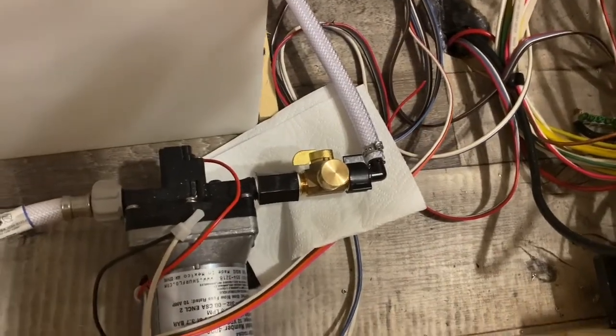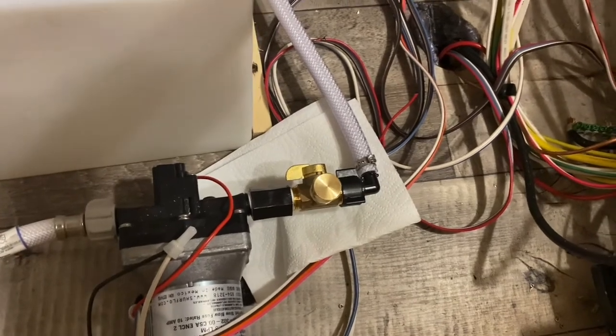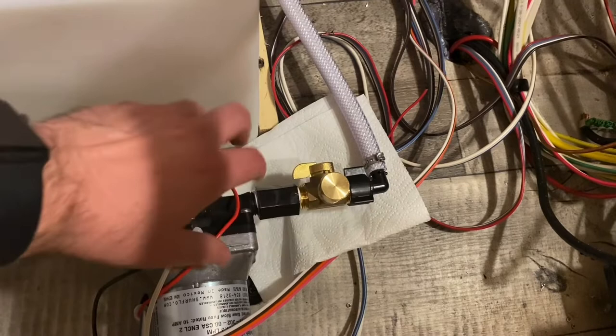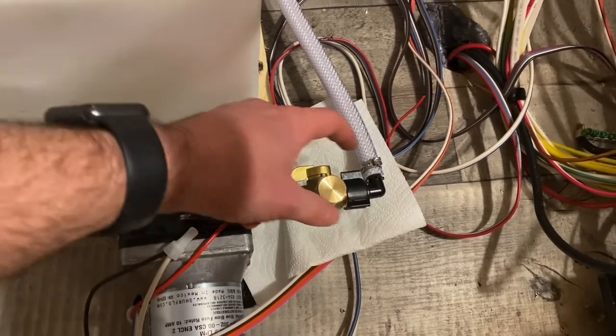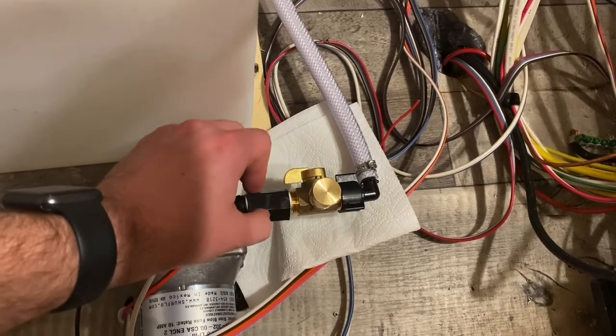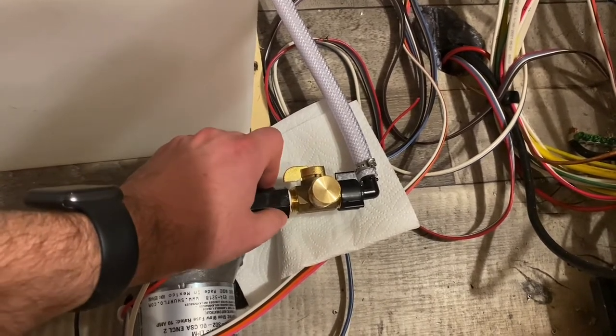Here's what the kit looks like installed. You just want to make sure that when you're installing it you're only hand tightening it, because these are plastic pieces and over-tightening with tools is likely going to cause them to break and potentially shatter.